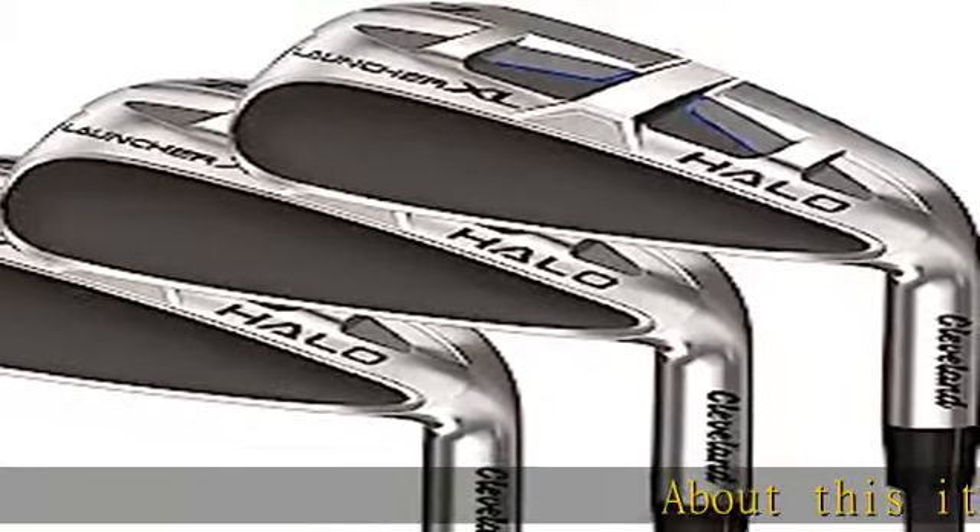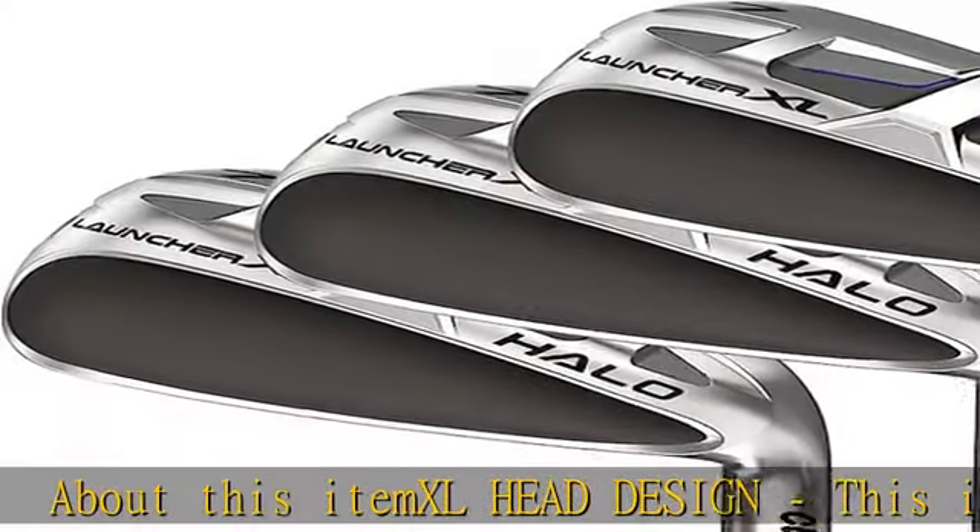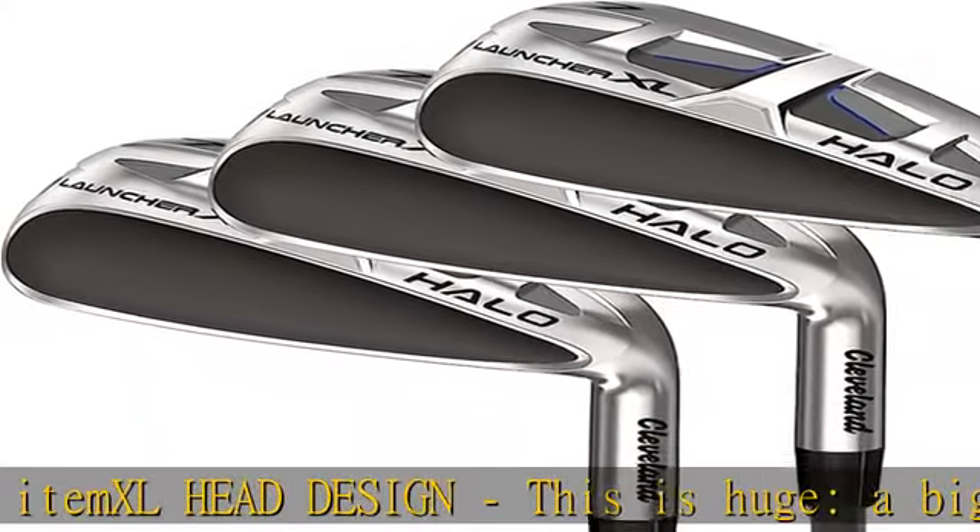XL head design — this is huge. A bigger head means an MOI of 2,908 GCM² in the 7 iron, the most ever in a Cleveland Golf hybrid iron.